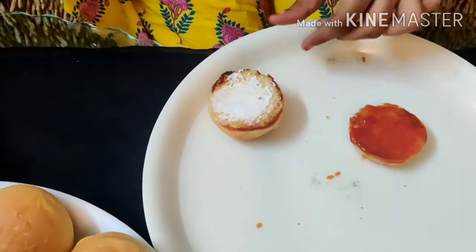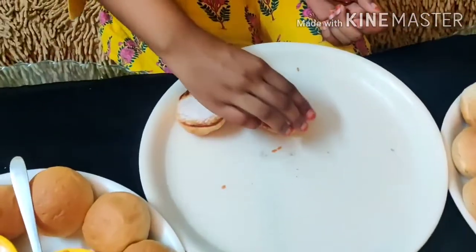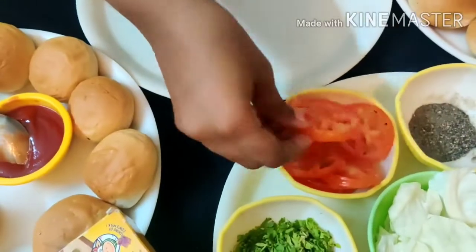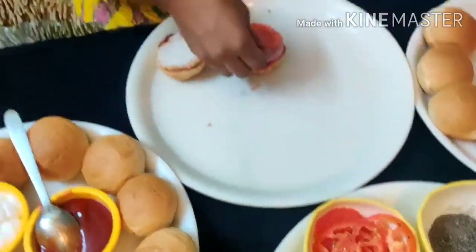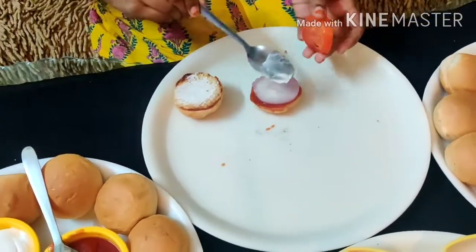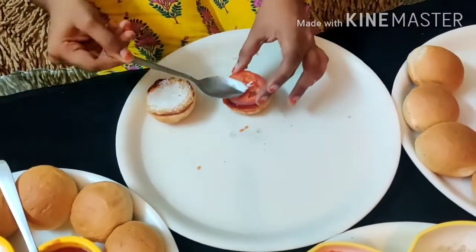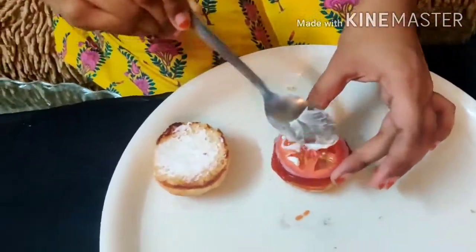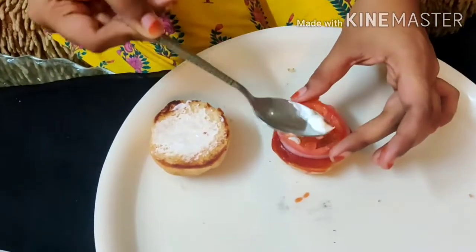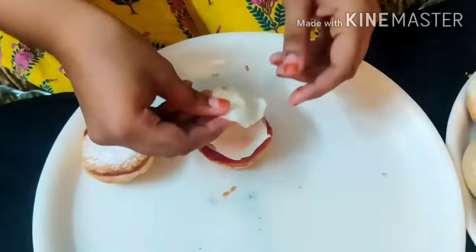First we make the base. Then break the onion and add one slice of tomato. Add a little cheese and stick it with a toothpick. Then add two slices of cabbage.